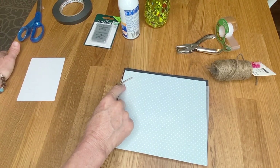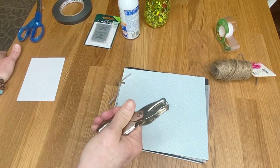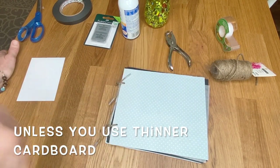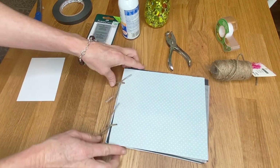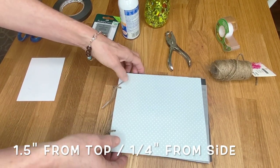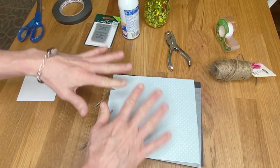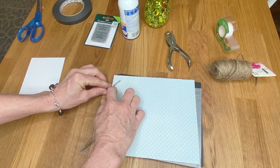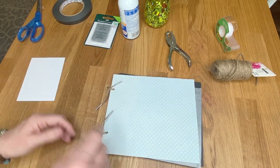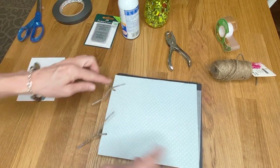Before putting the paper on, my husband helped me drill the holes — a regular hole punch won't work on something this thick. I used a drill in the garage and positioned two holes, going an inch and a half in from the edge. I did that on both boards before putting the paper on. Once the paper was on, I could feel where the hole was, made a little indention, and completed the hole with a pen on both sides.